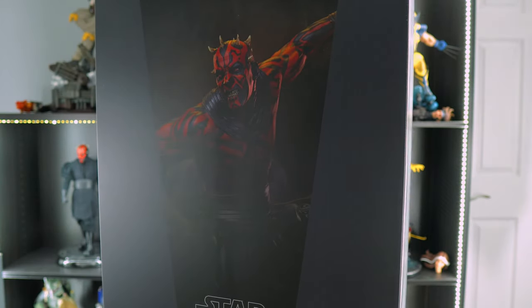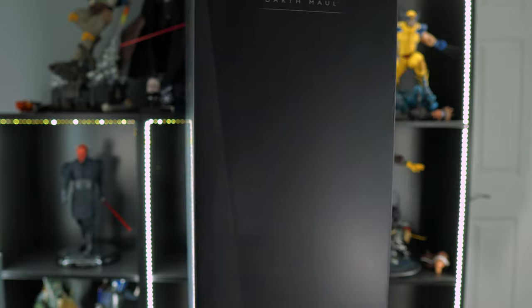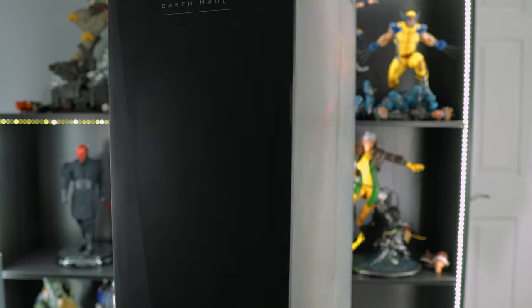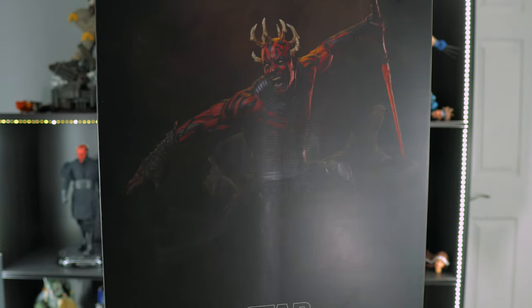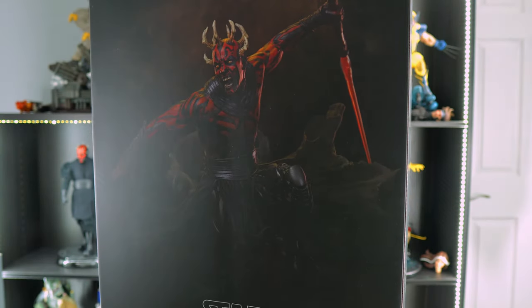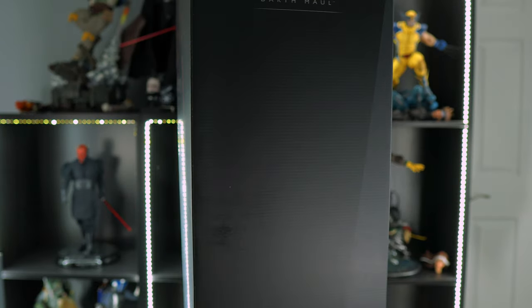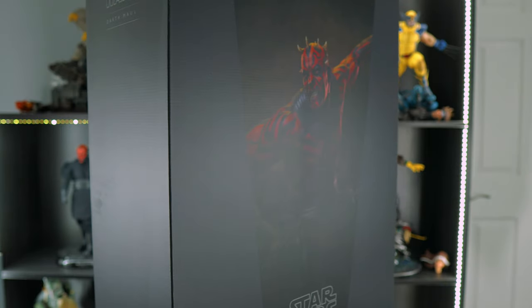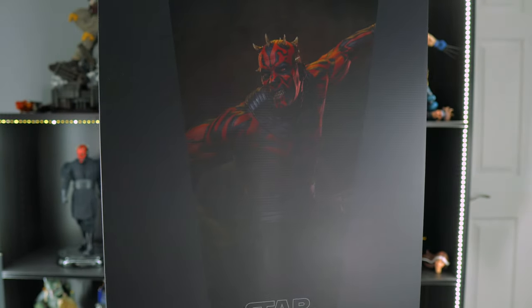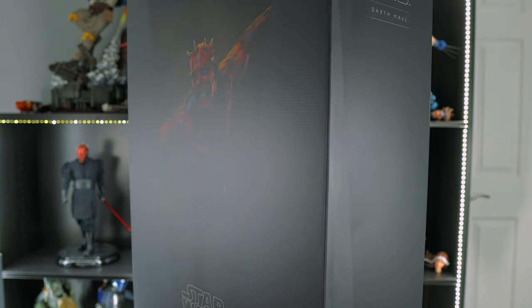What's up guys, it's your boy PJ the Paradox Nerd back again with another video. Today I'll be doing an unboxing and review of Sideshow Collectibles' Mythos Maul statue. I just want to apologize for being late with my review and also for not putting out a lot of content in the past couple of weeks — I've been working a lot to pay for all these Mythos statues I received, plus all the Star Wars statues about to be released.